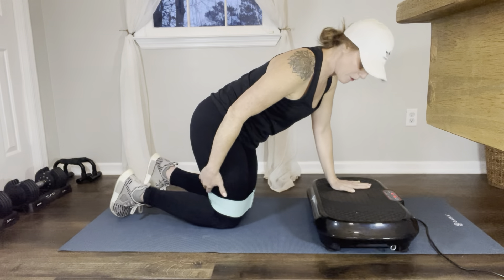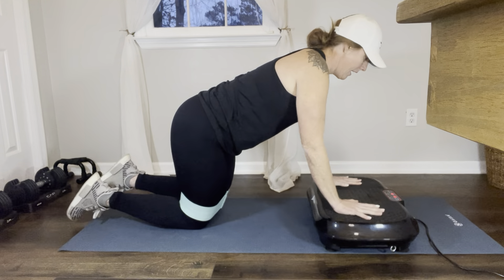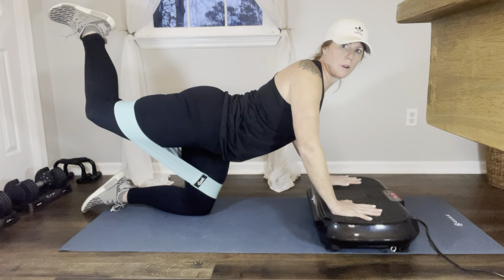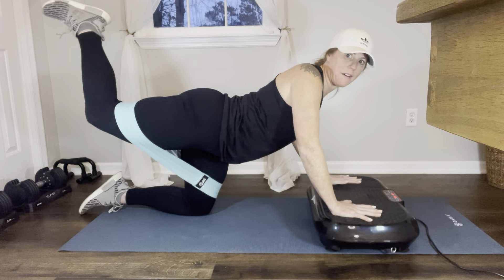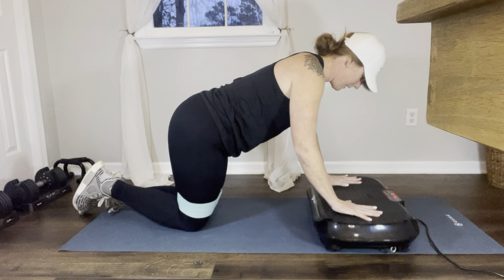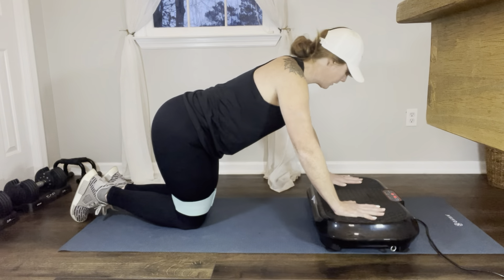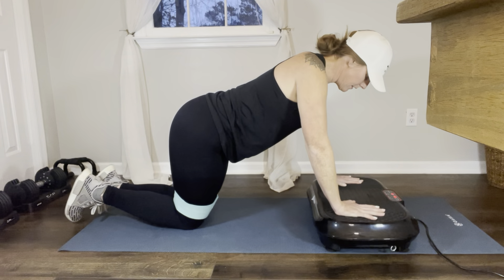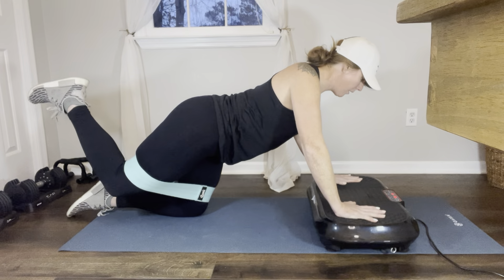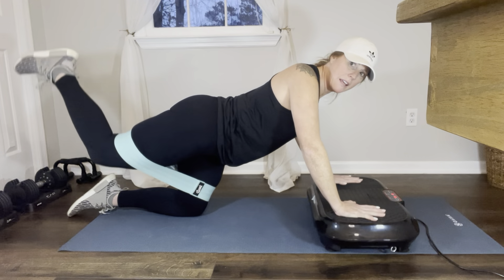The first thing we're going to do is donkey kicks. Keep your core tight, put your hands on the plate. Take your right leg, kick it up, and come back down. Really stretch and hold before you come back down — 1, 2, 3, 4, 5, 6, 7, 8, 9, 10. Make sure when your arms are on the plate you don't lock your elbows; add most of your weight to the plate for a nice upper body workout too. Then we're going to pulse: 1, 2, 3, 4, 5, 6, 7, 8, 9, 10.